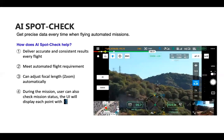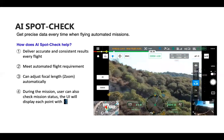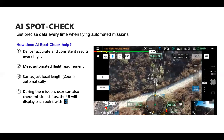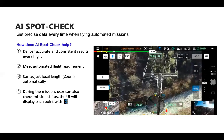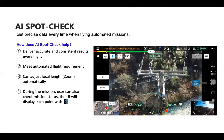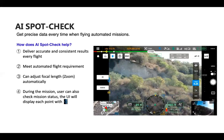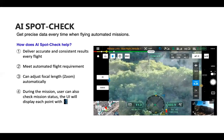Those waypoints also show up on your horizontal display, so you can see the next waypoint is 70, 60, 50 feet away as the drone approaches it. During AI Spot Check, the goal is to deliver accurate and consistent results over time with every flight. The automated flight will adjust the focal length, zoom automatically, and autofocus continuously.